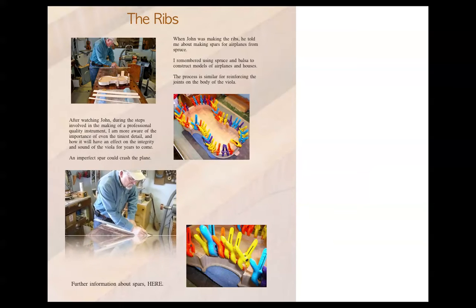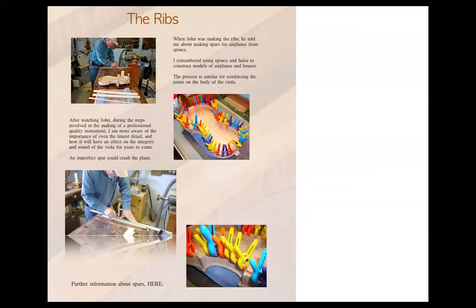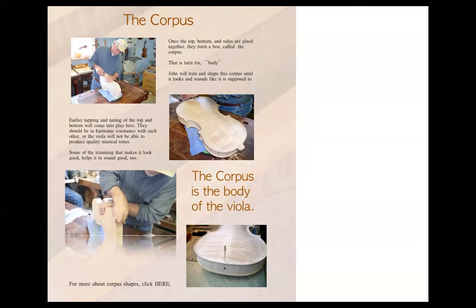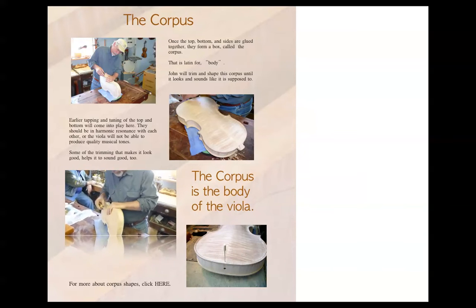And this is the ribs or the inner support — there's actually a better name for that. I was calling them spars, but I was wrong. Figure that out later. At this point I'm trimming the overhang, making the corpus on the thing, carving the edges.